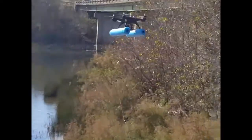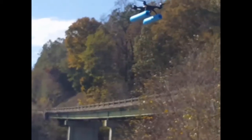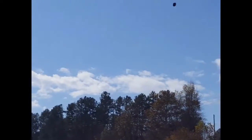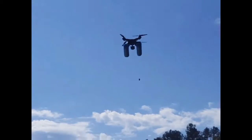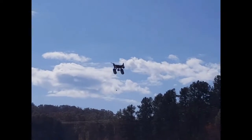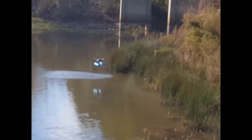Uh-oh. What the heck? And this is where I have it tethered — god dang it.